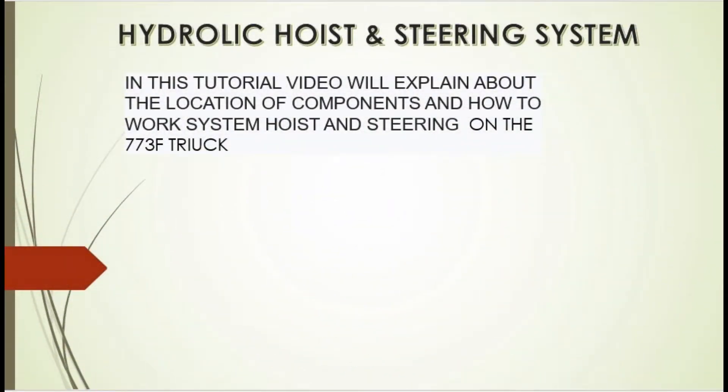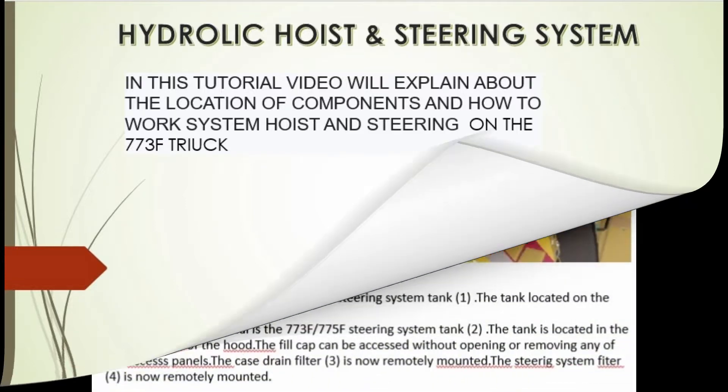HYDROLAC hoist and steering system. In this tutorial video we'll explain about the location of components and how the hoist and steering system work on the 773 airtruck. Steering system.